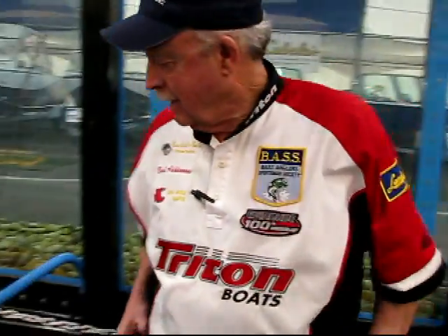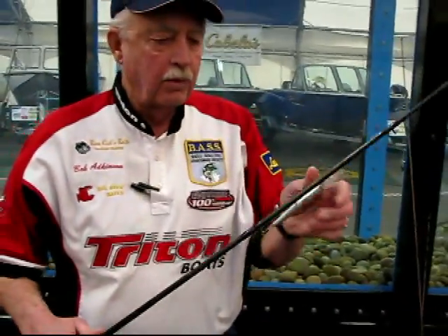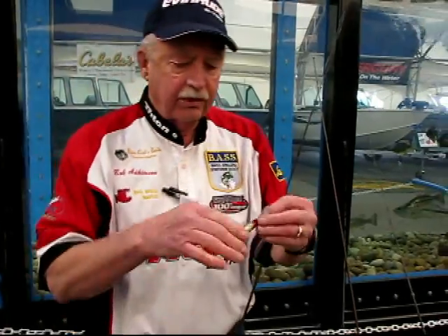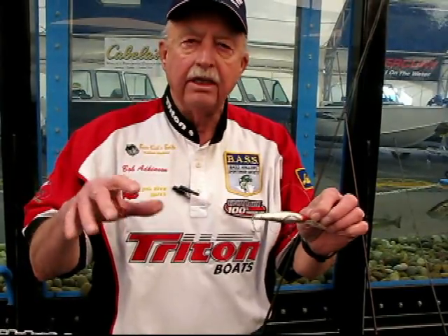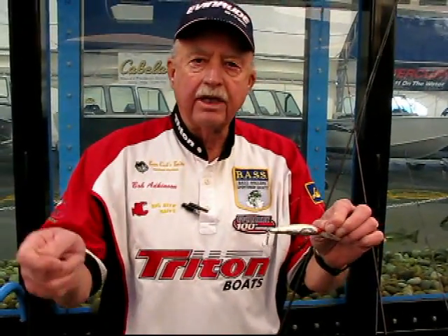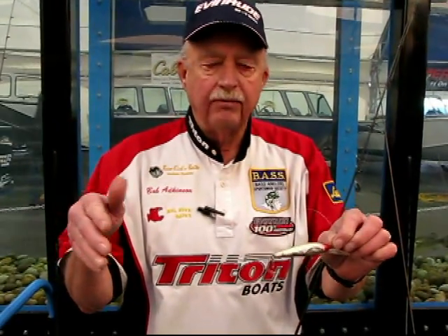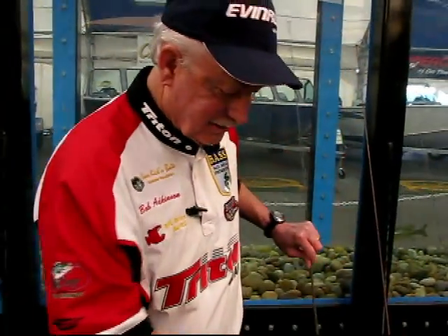Another lure I like real well is a jerk bait — these can produce a tremendous amount of fish. I throw these out around rocky flats, points, and weed lines. This is an Electric Craft and it has neutral buoyancy. You crank it down a couple of turns, it dives down about two feet, then you stop and it just sits there. Then you just give it a little teeny twitch — you don't want to overwork it too much. That little twitch makes it look like a live minnow. These work really, really good. They're expensive, but when you're out there having a good time and catching fish, who cares.